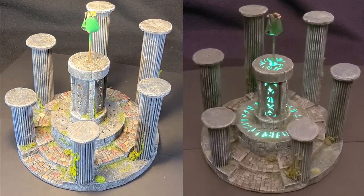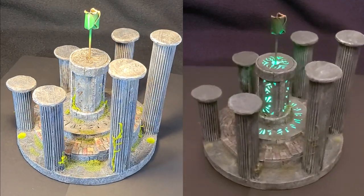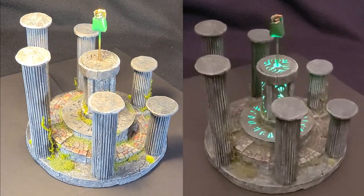Hey there YouTube, it's me Broken Terrain, and today I'm going to take a Renaissance Fair souvenir and turn it into an amazing piece of terrain.